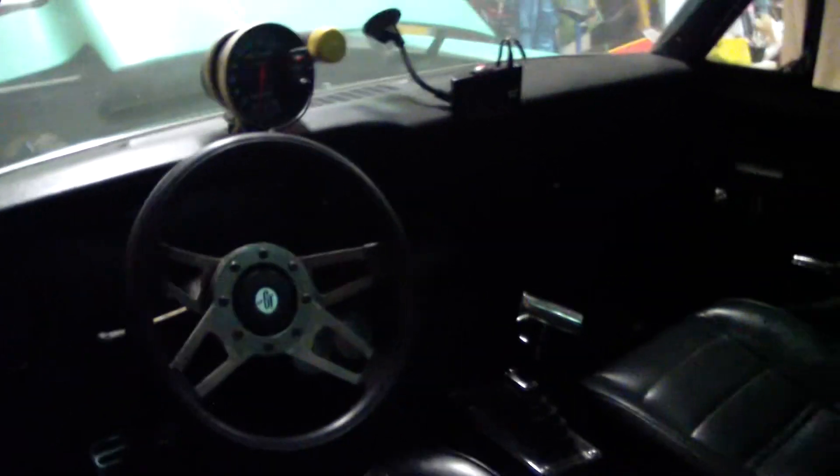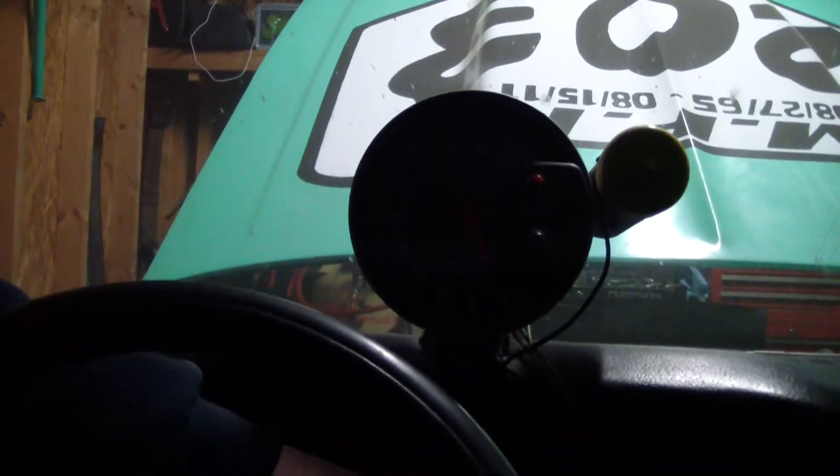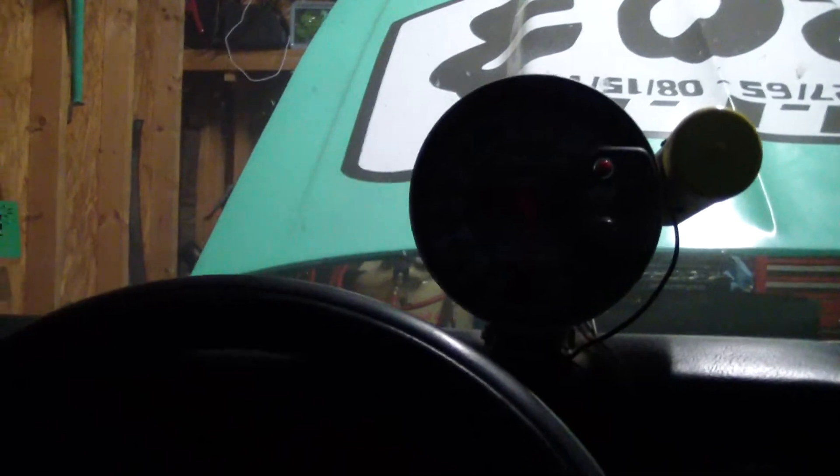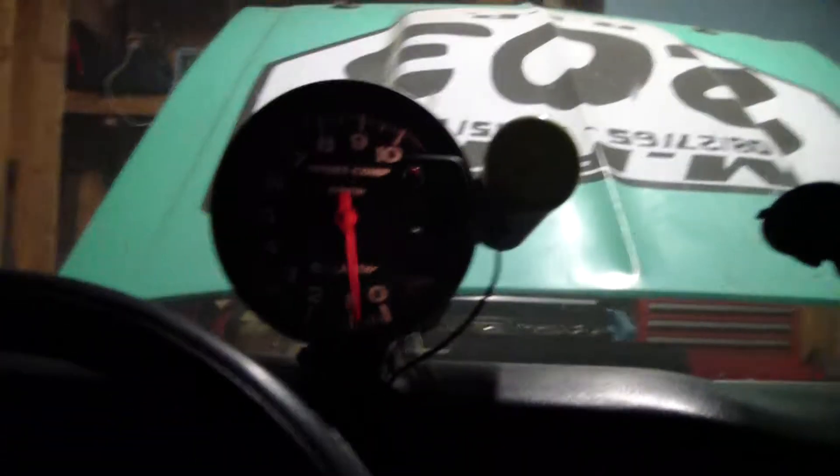I'm just going to put the key in. There's going to be no pumping of the gas pedal, nothing — just turn the key and see what happens. Like I said, hopefully the battery isn't dead; it was dead a while back. I hear the fuel pump, that's good.